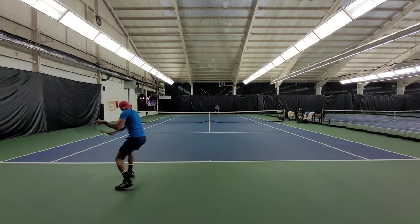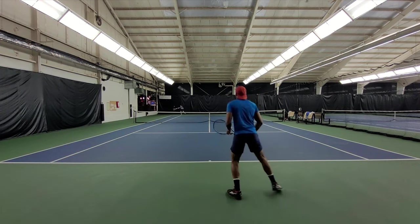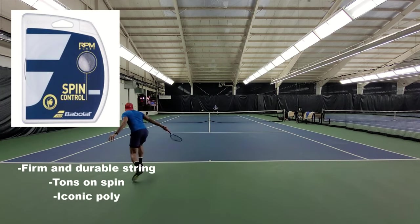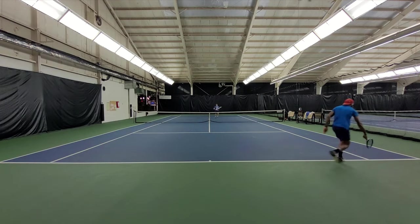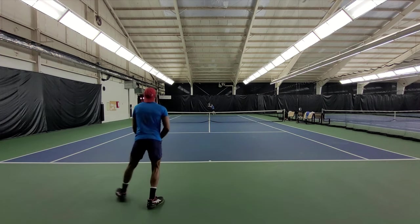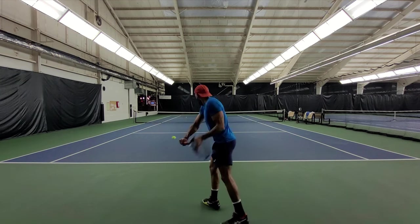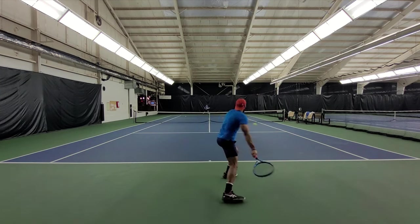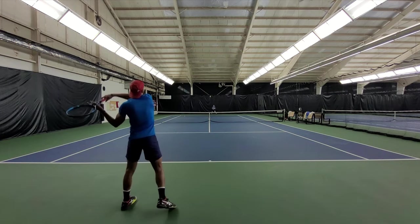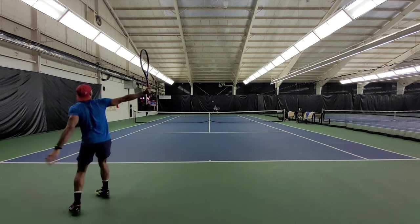If you want to counterbalance the high stiffness, you can use a soft poly and string it higher if your arm can handle it. For this play test, I went with the RPM Blast at 55 pounds (25 kilos). Even though the RPM Blast is rated quite high in stiffness, I found it quite comfortable with this racket. If you're looking for a light and explosive player's racket, give it a try.